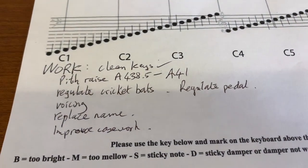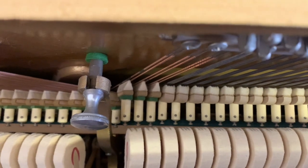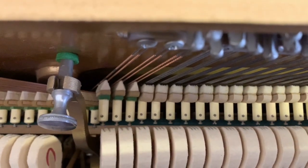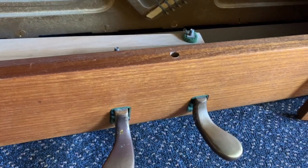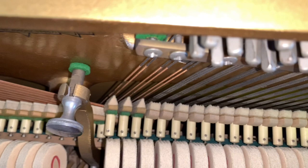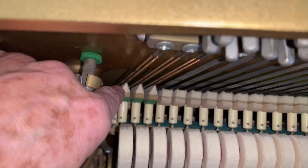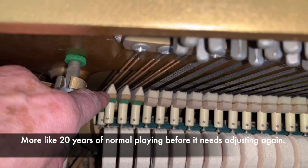The pedal also needs regulating. Over the years the pedal develops a bit of slack and isn't lifting the dampers off enough. By turning the adjustment screw the pedal becomes more operative, now lifting the dampers off quite a lot further. It's slightly more than needed, but that will give us a decade or so before it needs adjusting again.